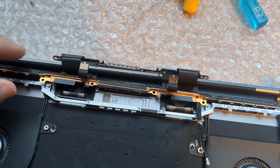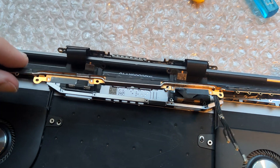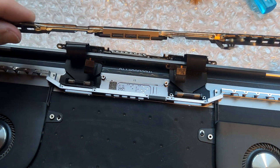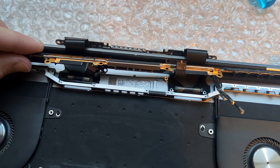Hello everyone, super short video here. I am testing, trying out some modifications on a MacBook Pro 13 inch 2017 to prevent the flex gate from happening.